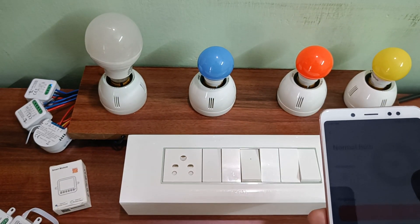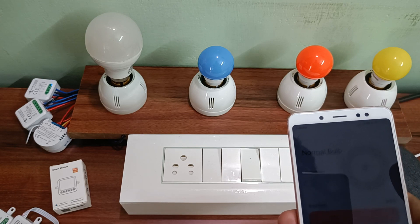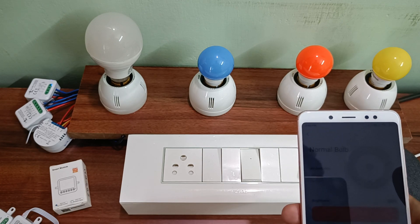So yeah, like this you can use these retrofit switch modules to control your appliances in multiple different ways. Please visit www.arknix.com for more details, or you can also WhatsApp us from the website. You can find the contact details there. Thank you.